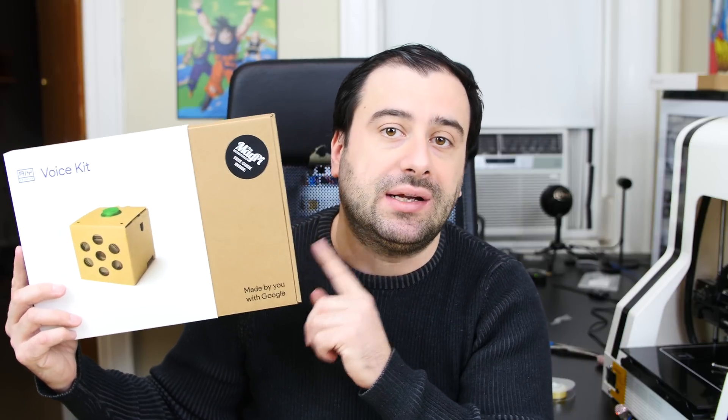This does not come with the Raspberry Pi — it comes with everything else. We're going to do a full unboxing, we're going to set it up, set up all the software, and we're going to be able to test it out. Without further ado, let's get started with the video.